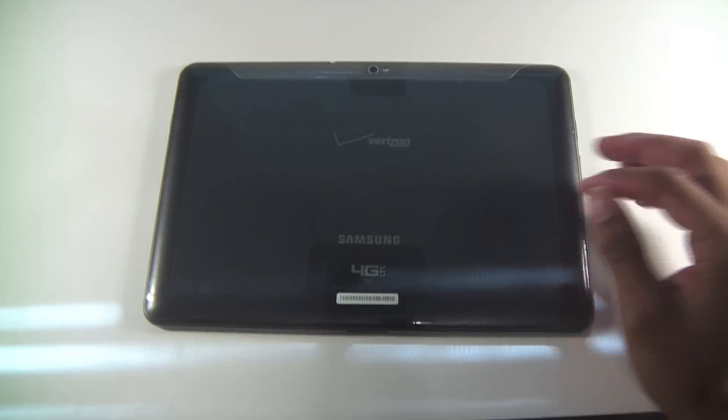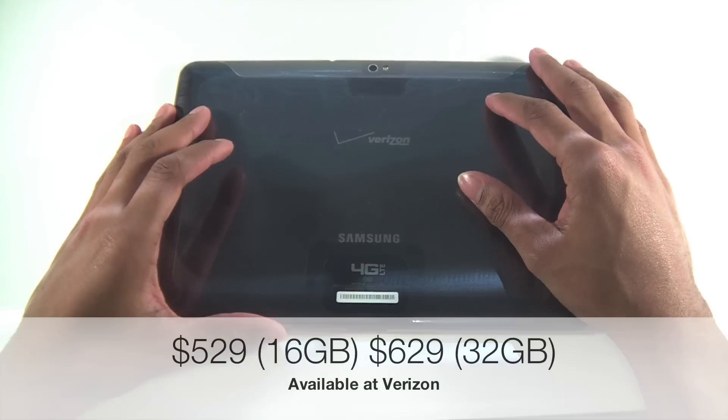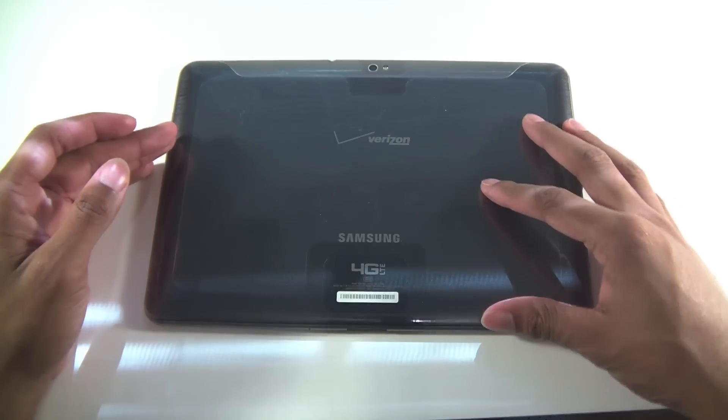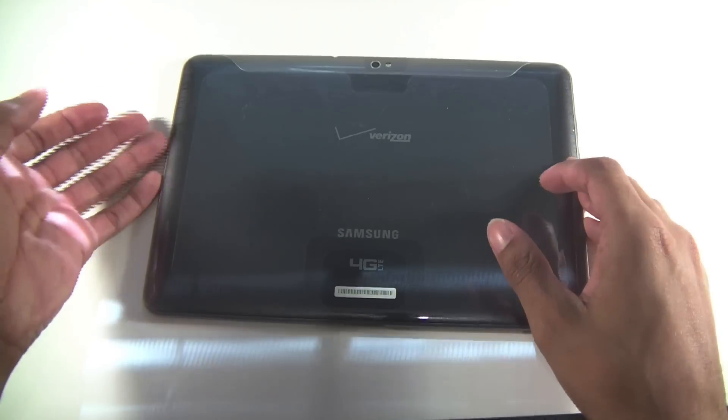You're getting the 16 gig model, and you can also get the 32 gig with Verizon for about $100 more. Pricing is $529 for the 16 gig and $629 for the 32 gig, with an additional data plan required through Verizon.